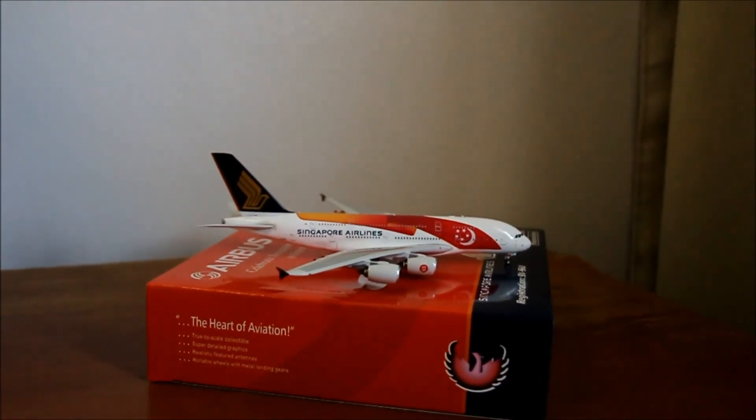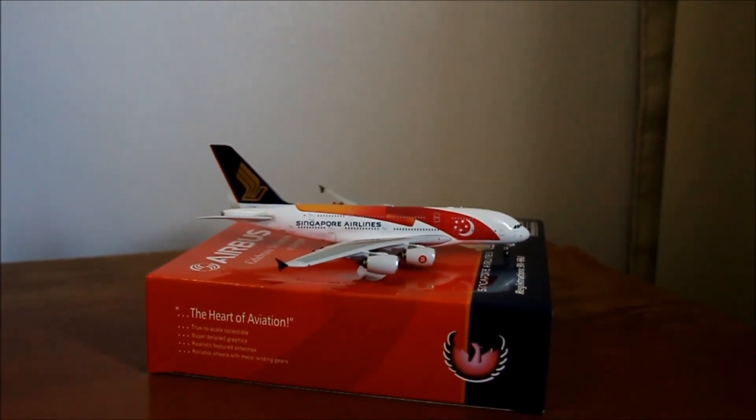And that's it for my unboxing video. Thank you for watching. I'll see you in the next one.